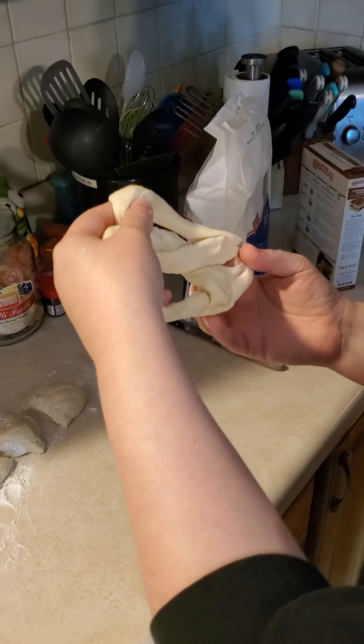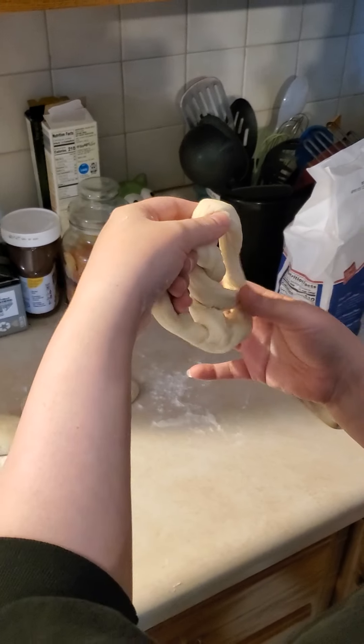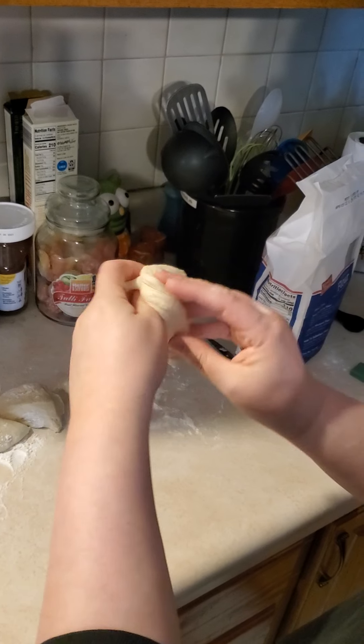Did you learn this in your days as a ring handler? No. My days in culinary school. Oh, wonderful.